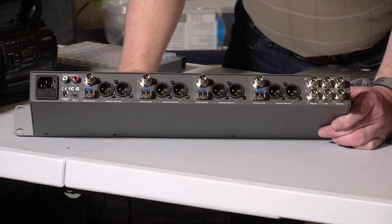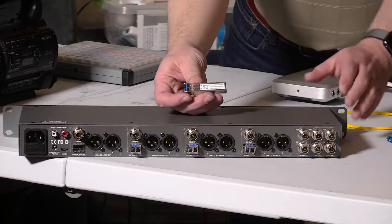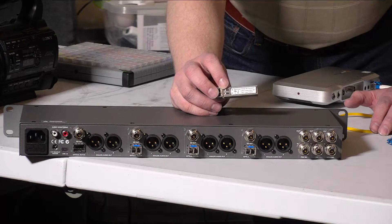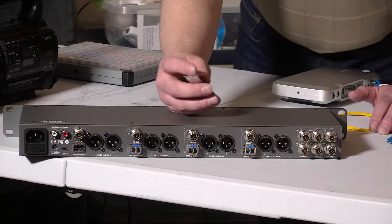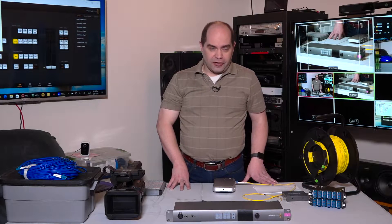One downside to the TalkBack Converter is that even though it supports optical, it doesn't include the SFP modules which convert the electrical signal to an optical signal. So if you want to use the TalkBack Converter with fiber, you'll need to purchase up to eight of them. Blackmagic sells them — the 6G version is about $200 each, the 3G version about $140. The Studio Converter includes all four SFP modules and they are 6G, so despite the website not advertising it clearly, it actually supports 4K up to 30 frames per second. They don't currently offer a 12G product, so for 4K at 60fps you'll need another solution.